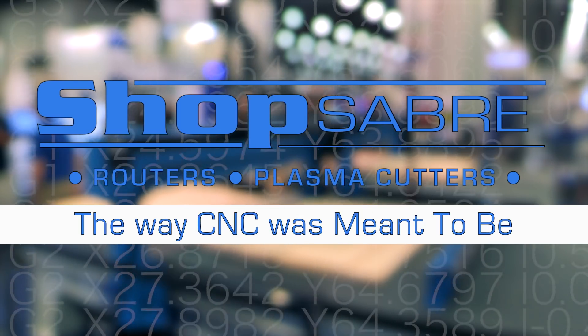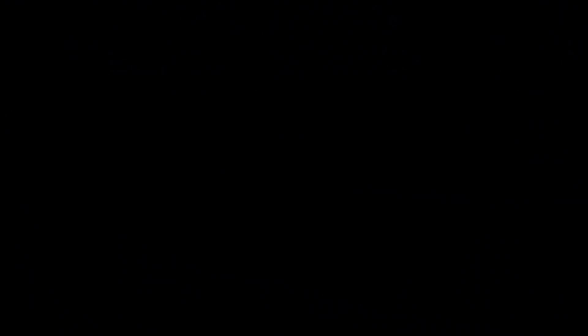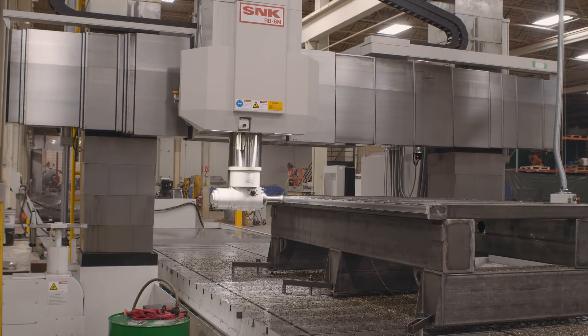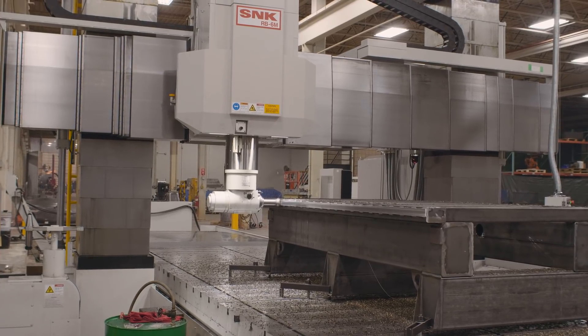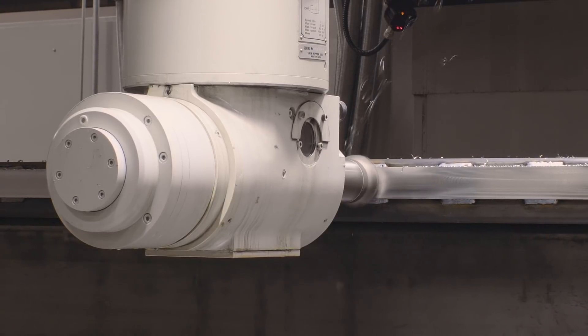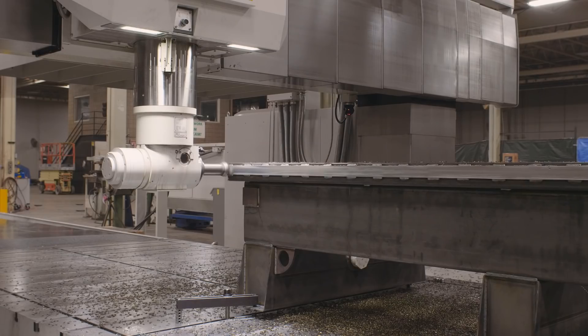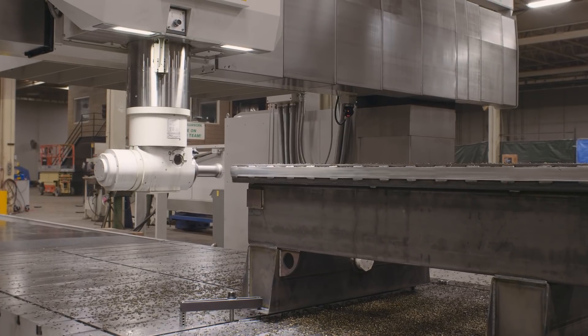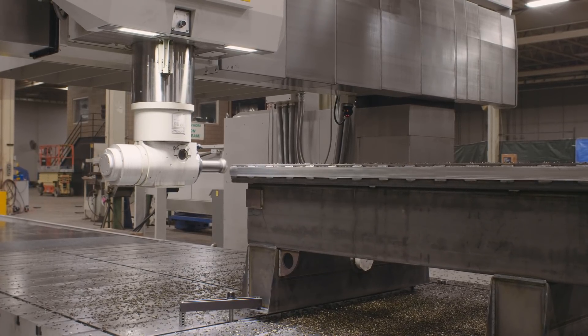Now let's talk about machining. You'll hear me use the concept of machine tool grade CNC router often in our videos, and I want to really explain what that is. It starts with how you actually machine the frame itself. In our case we're using a five-axis aerospace mill that has a work envelope large enough to make our largest frame.